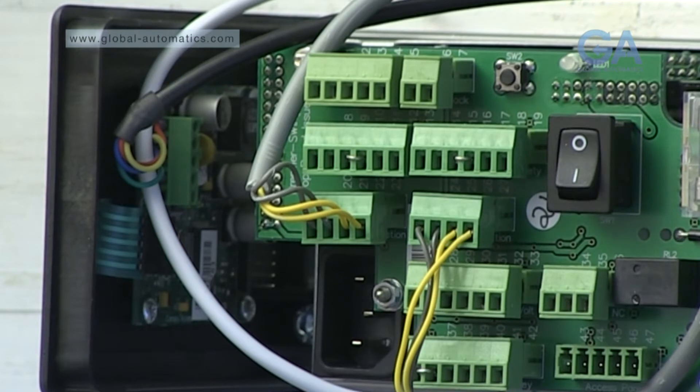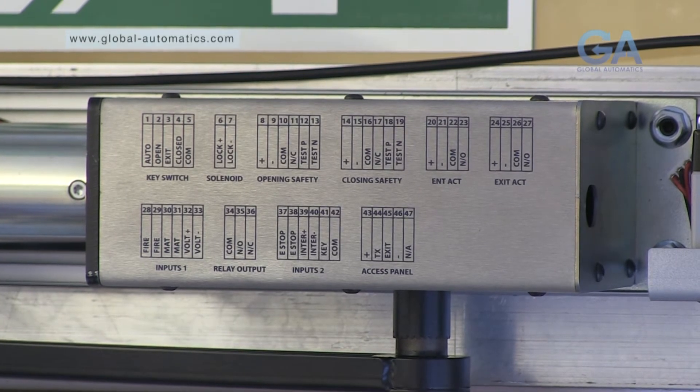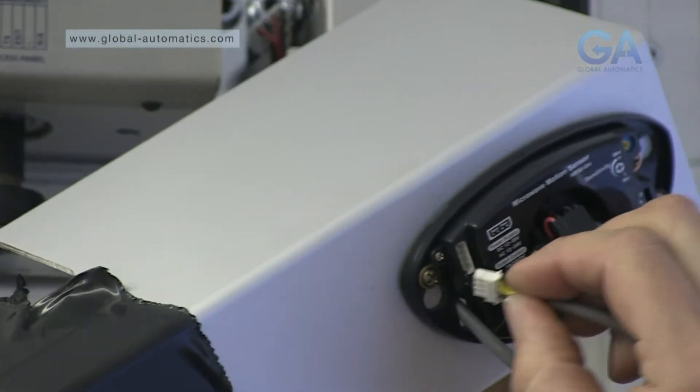Repeat for the other side. Remember the handy wiring guide is here for your reference. Thread the wire through and plug into the sensor.